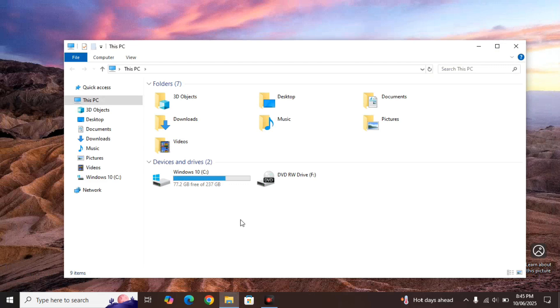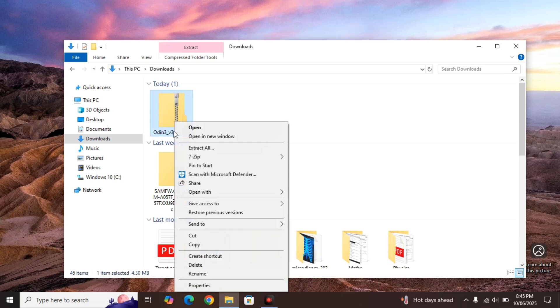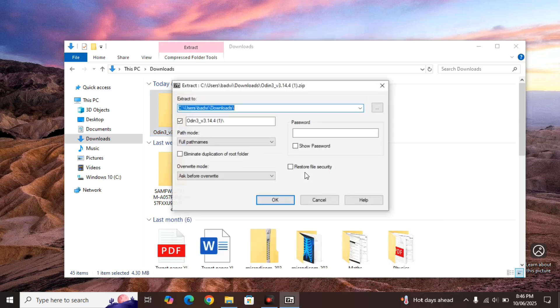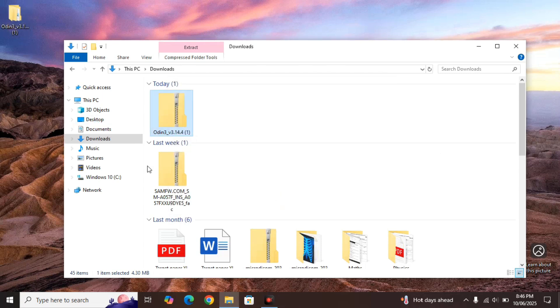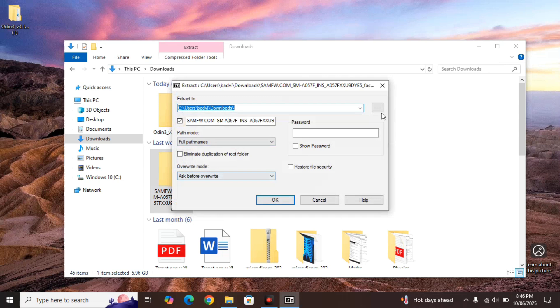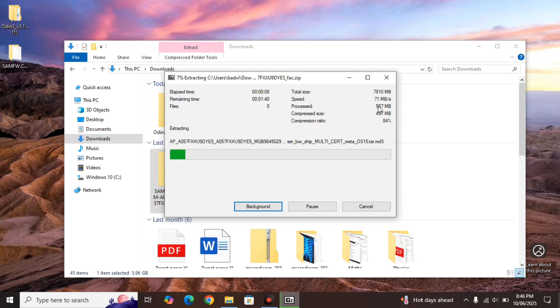Now we have both files — the firmware and the firmware flashing tool — in our Downloads folder. Both are currently in compressed zip format. Right-click on the software file and extract it. I'm using 7-zip, which is highly recommended. Click on 7-zip, then extract and click OK. Now extract the firmware as well using 7-zip — extract files, choose Desktop as the destination, click OK. The firmware is around 7.8 gigabytes so extraction will take some time depending on your hardware, so just wait.